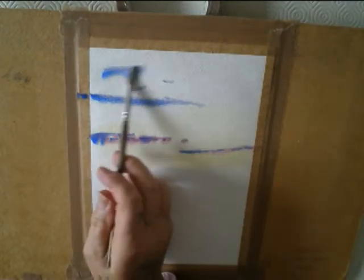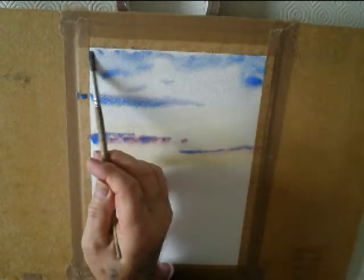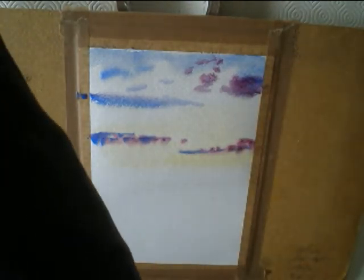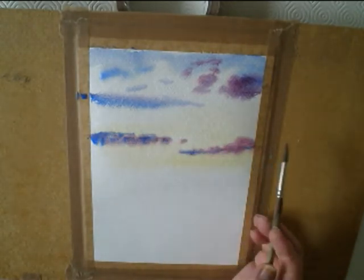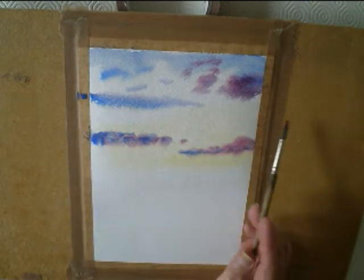And then cobalt blue on its own, just dab it in here and there. A bit more alizarin crimson mixed with the blue, till you get it how you want it. Like an early morning sky.